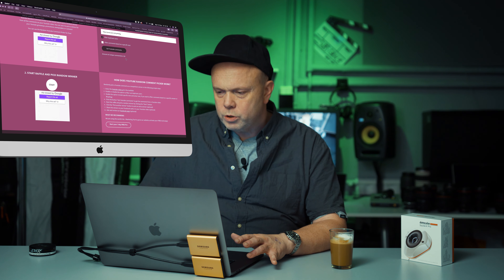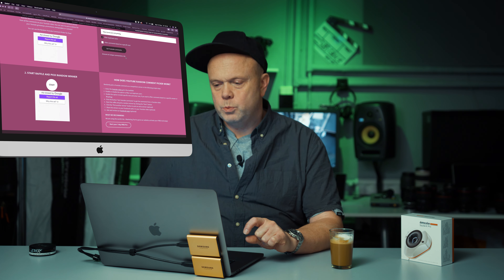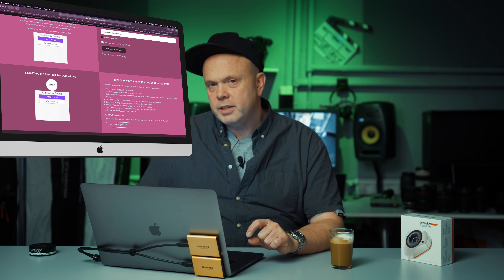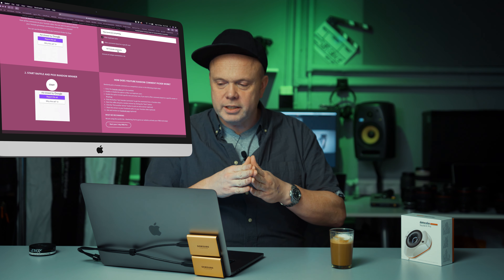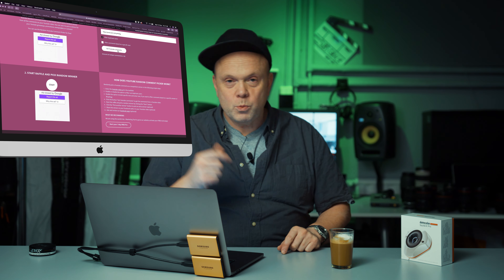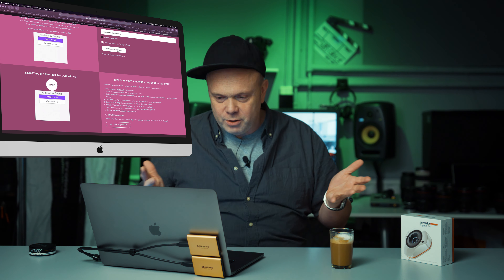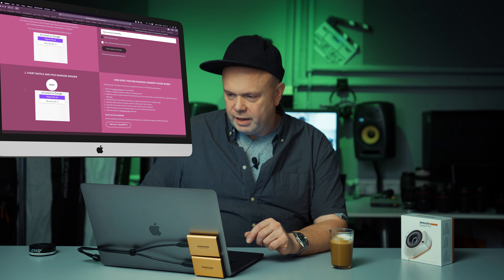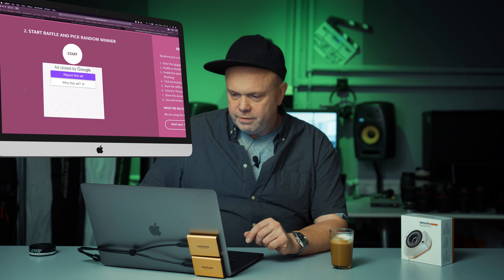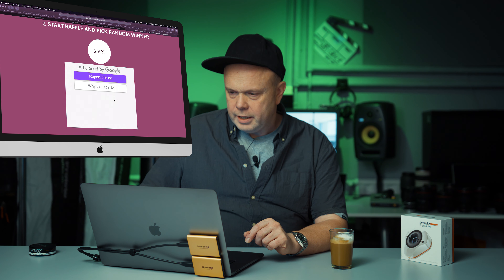Okay guys, you know why you're here? It's for the DataColor SpiderX Pro calibrator. Let's place it over here. The giveaway — one happy subscriber of my YouTube channel gets this.